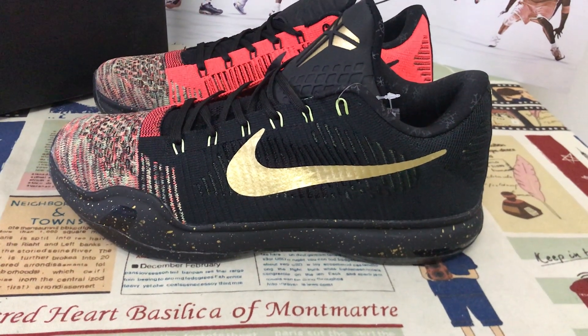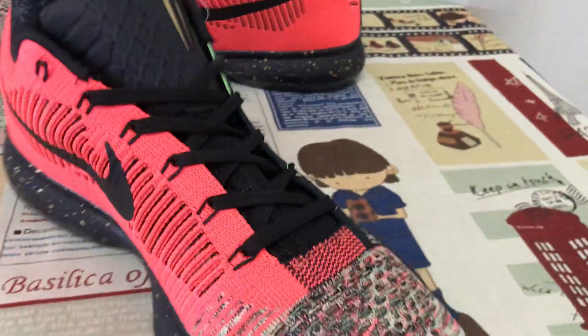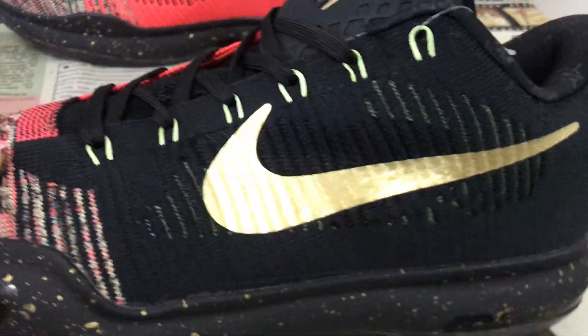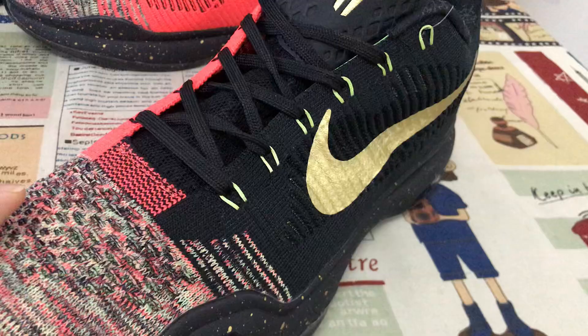Today let me show you the Nike Kobe 10 Elite Low Christmas. Let me see the upper made of the braided material with the color black and red.